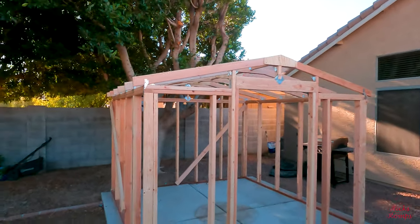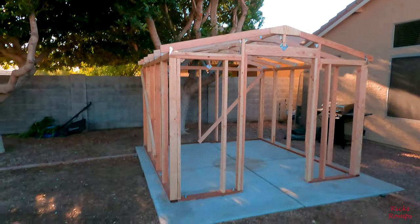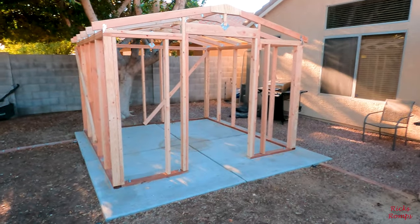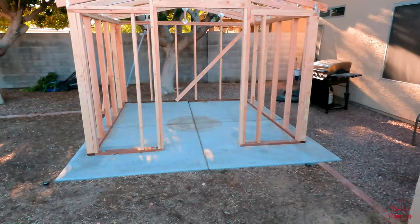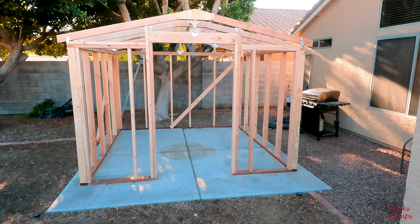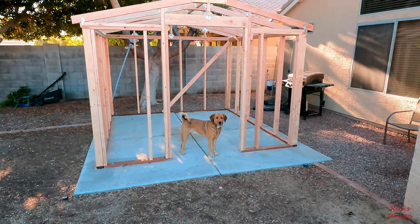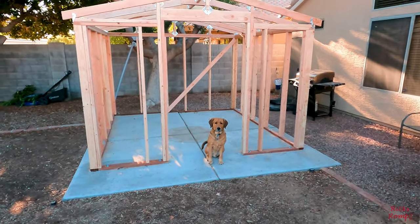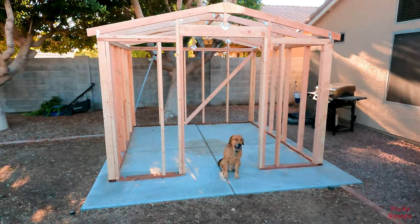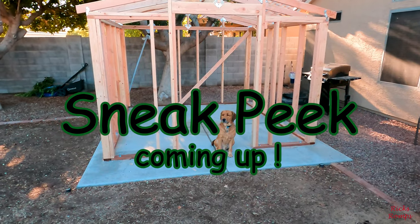It's coming right along. This video is probably going to be way too long for most of my subscribers, but I just wanted to make it. What are you looking at? Alright, so I'm going to stop this and go eat some breakfast and then hit it hard.